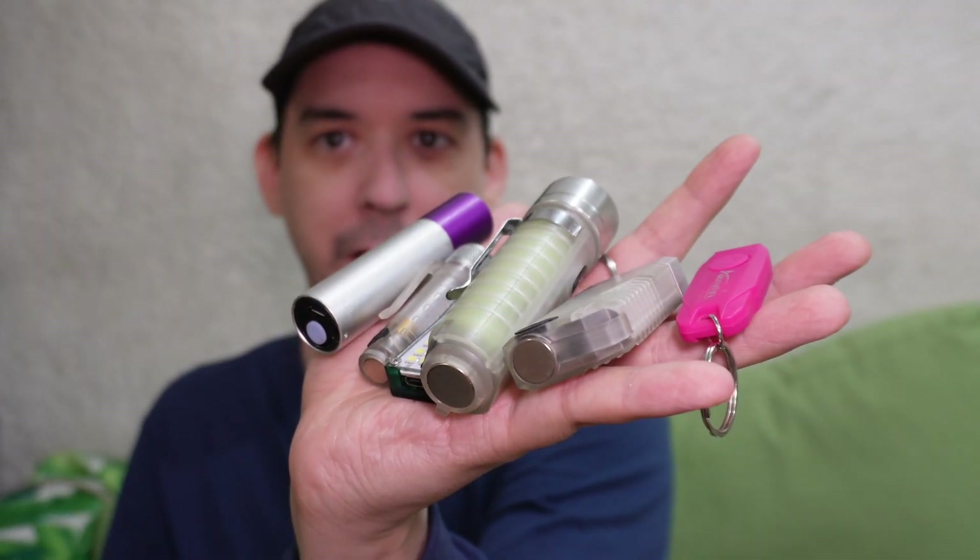So that pretty much sums up the lights that I use on a daily basis. Just a quick video — I hope you enjoyed it. If you have any questions, especially about the flashlights, just let me know and I will try to respond when I can. Thanks for watching.